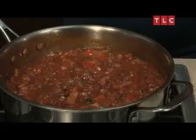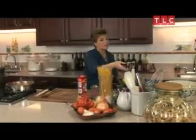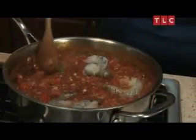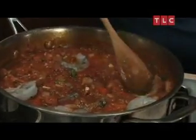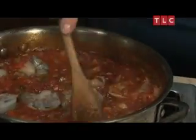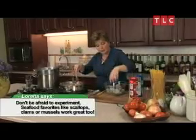Our pasta sauce is about five minutes to go. So now I'm going to take my shrimp. These are farm-raised shrimp. I like to use them because you don't run the risk of catching so many other sea animals in the nets. Remember, shrimp, of all shellfish, only takes about four to five minutes to cook. So we're going to put them right in here. Look at the sauce, how wonderful it is. And the beautiful part of this is that when your shrimp turn pink, just like that, they are ready. Now that our sauce is ready, let's check our pasta and see if it's done.